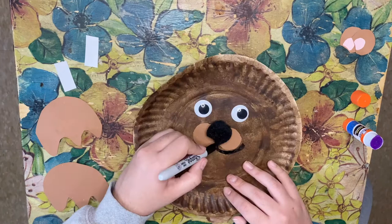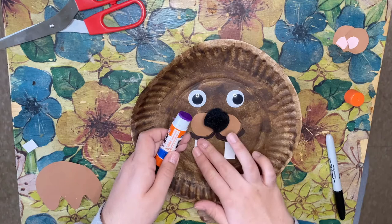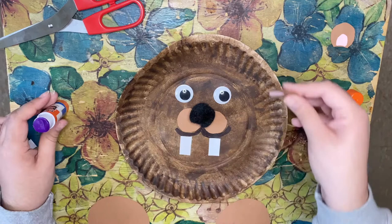Now I'm going to trim the teeth we created just a tiny bit so they're not too long. We're going to glue the teeth on under the black line we created. Push down everything to make sure it's secure, then add glue to the bottom of our ears and place them at the top, pressing down.